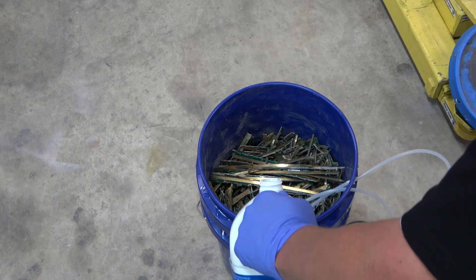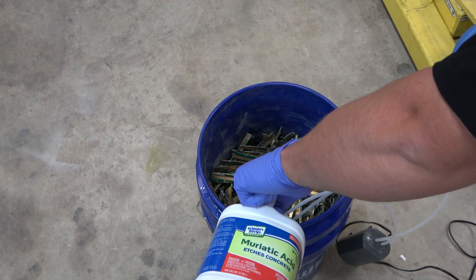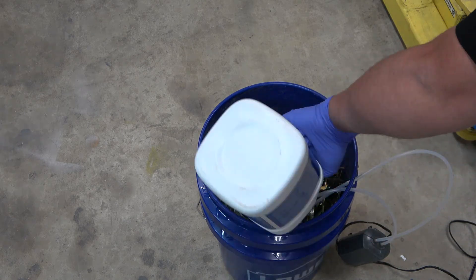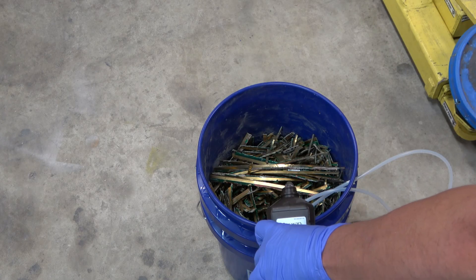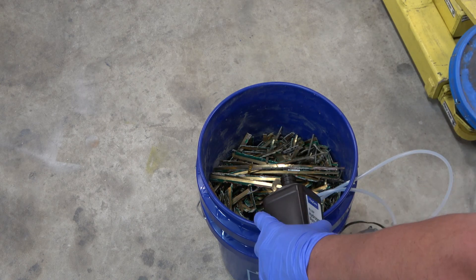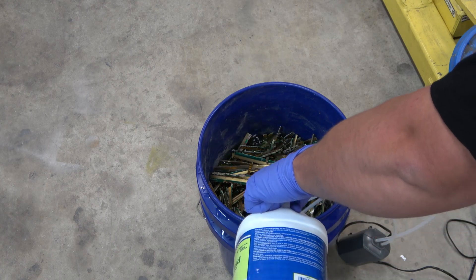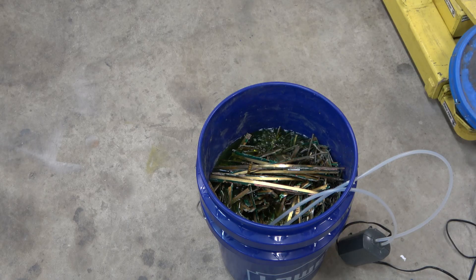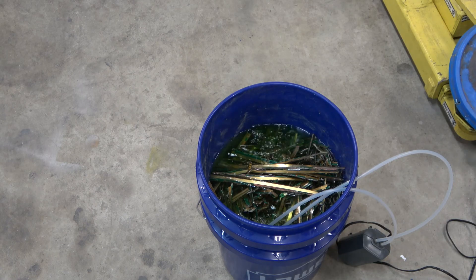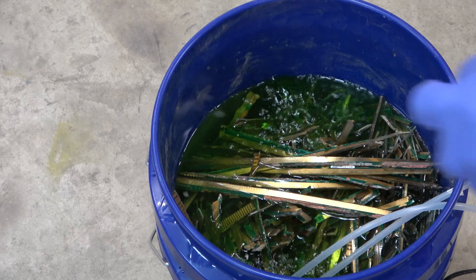Now we add the hydrochloric acid — about 4 gallons, roughly 11 to 11.5 liters — along with 4 quarts or one gallon (3.78 liters) of hydrogen peroxide at 3%. We're going to let it bubble for about five days. It's a very slow process in order to free up the foils. You can see some of those cards on top are very thick and heavy.